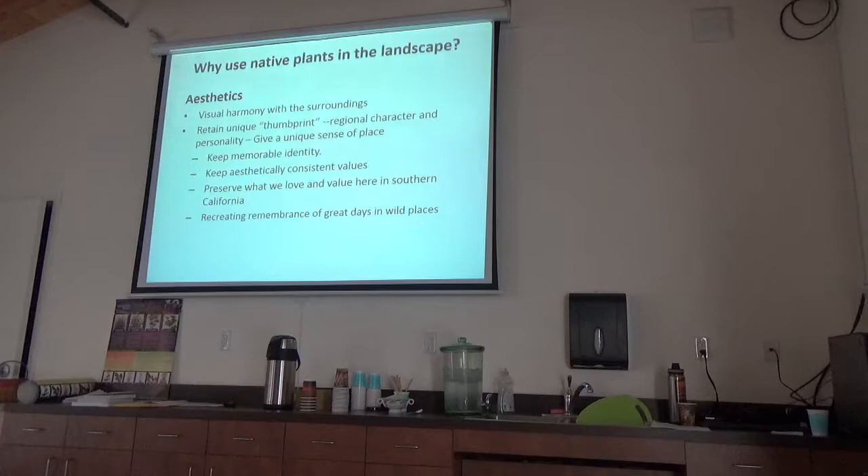It's about sustainability — nothing is going to be more sustainable than these plants. And picking Southern California native plants, nothing is going to be more drought or heat tolerant, if you pick the right ones. And then the punchlines: they smell really good, and they're really pretty. It's about aesthetics — nobody wants an ugly garden, so you're going to be putting in something that's beautiful.